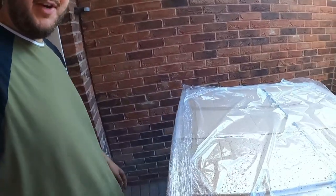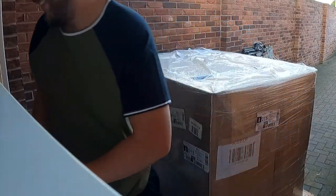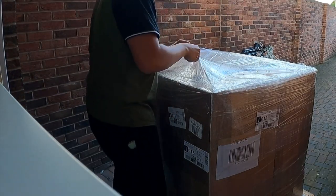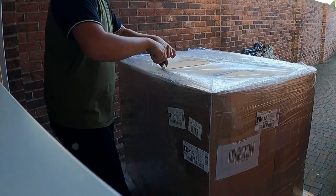It's covered in a bit of rain because they delivered it while I wasn't here. I might put the camera down for a minute while I try and get this open. Let's get unwrapping. I really don't know how this is going to go.